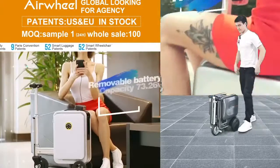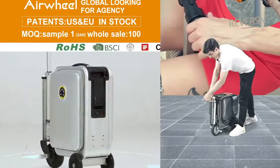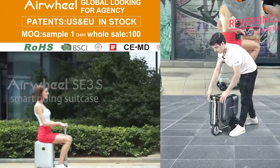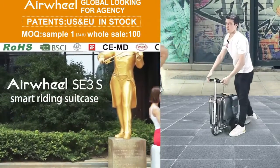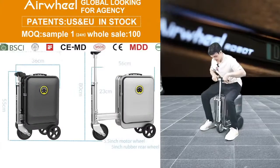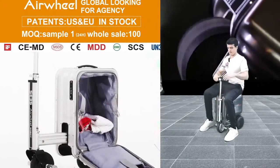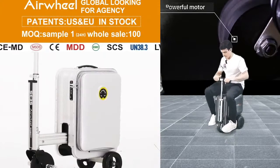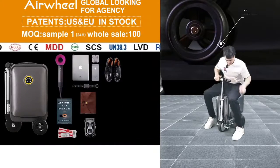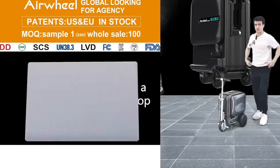Now let's take this out simply. Just open it here, take out the handle. Sit on the luggage very easily. Now close it here like this. Now let's give it a speed — firstly I have to open like this, I'll show you. Yes, it's going to open.